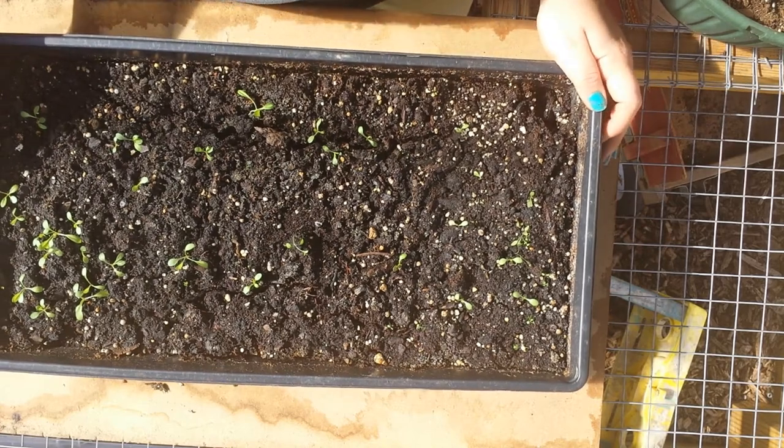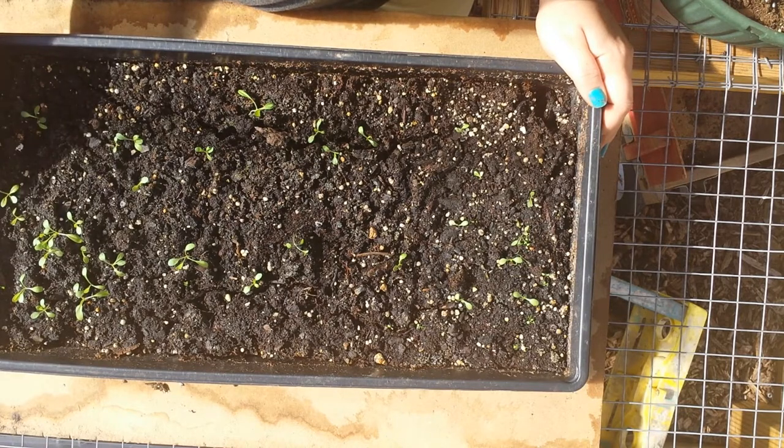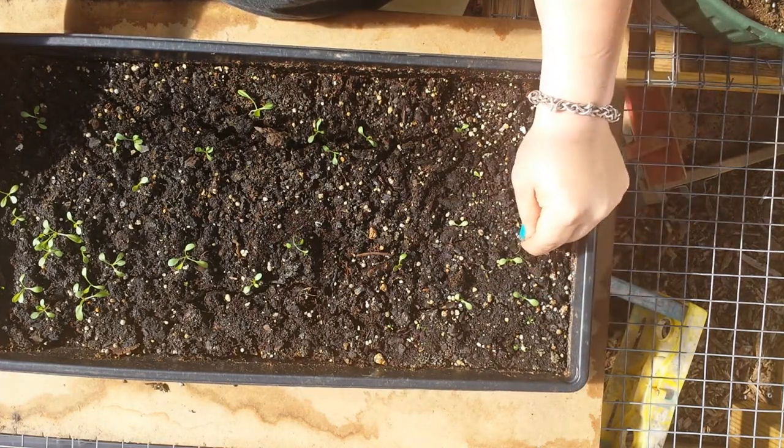I'm holding out still. I think some more will come up. We're just going to keep an eye on them. They look good, the ones that did come up. We've got some true leaves starting on the bigger ones. They'll need a couple more weeks in this flat. I'm going to move these guys out here to the greenhouse now too.